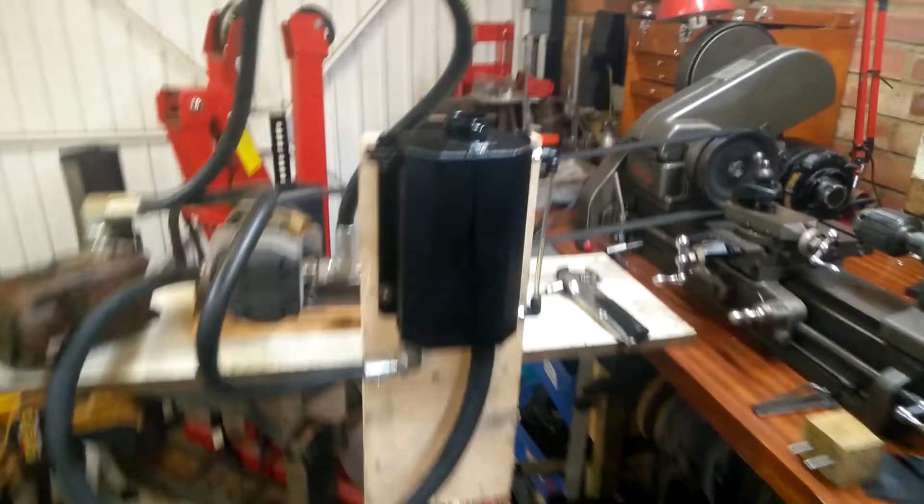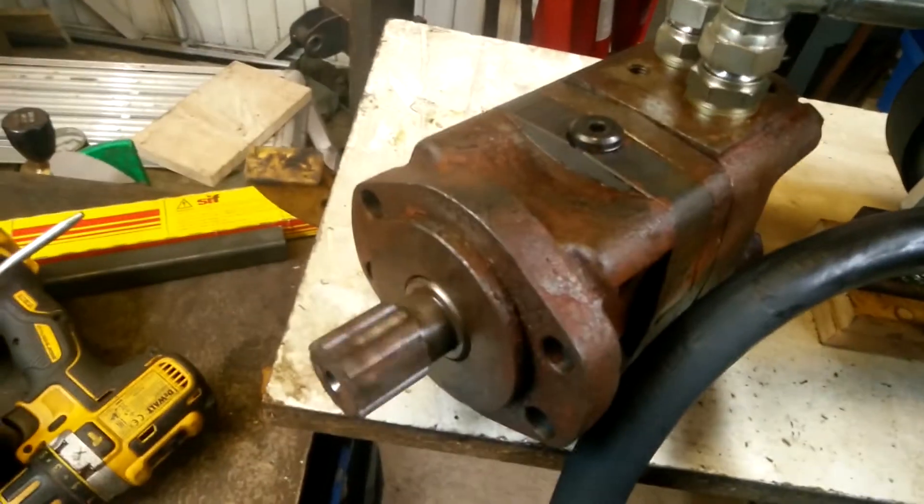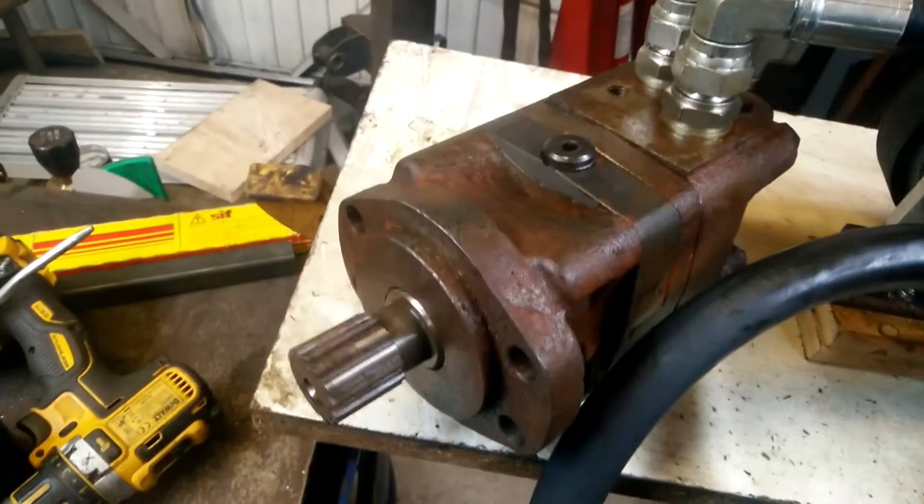Mounting the pump was interesting as there's really only one place to fit it, which I'll explain in a moment, and not a lot of space there. But before going any further I need to test the whole setup out, so the lathe got some misuse. Setting up a pulley in the three jaw was far easier than making an arbor for the motor and mounting it up somewhere.